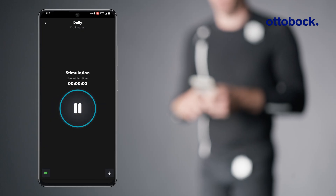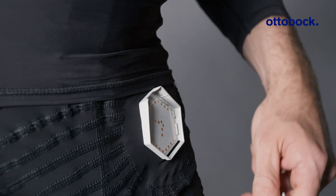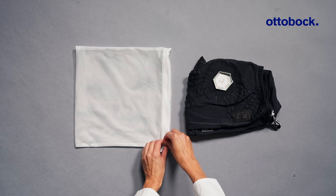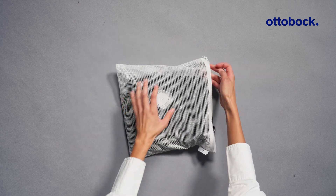The stimulation session ends automatically when the countdown time is at zero. Remove the control units after each session. For cleaning, use the cleaning bag and follow the instructions for use. Store all ExoPulse parts in their original packaging between sessions.